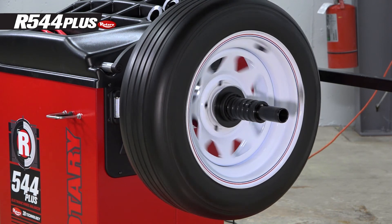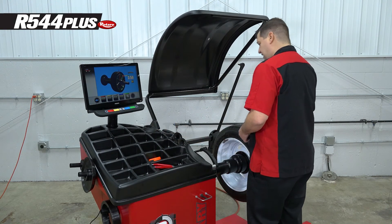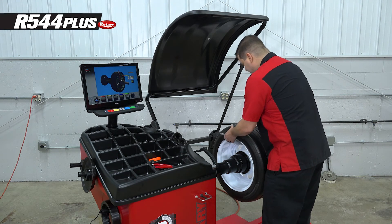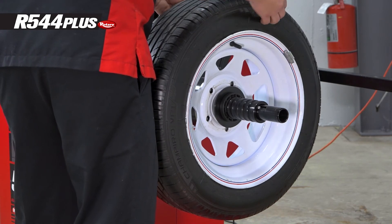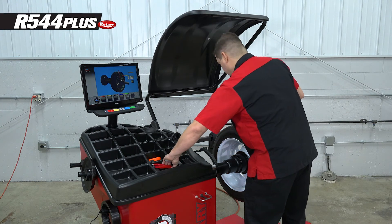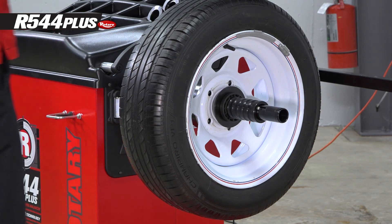Leave the calibration weight off for now. Lower the hood and go ahead and spin it. After that spin, take the calibration weight and place it at 12 o'clock — top dead center. If you have existing weights on your wheel, pick a spot that does not have existing weights on each side, because you're going to put this weight on the outside and spin it, then move it directly across and spin it again. Get to 12 o'clock and put the calibration weight on, then lower the hood.